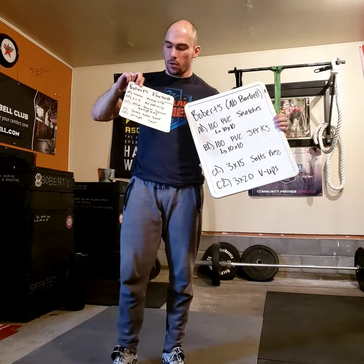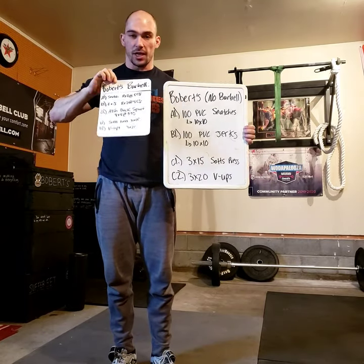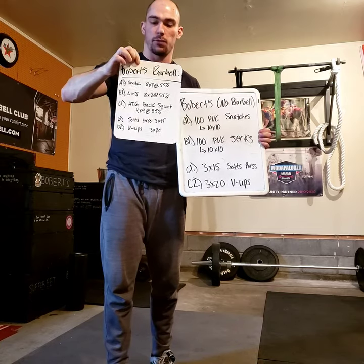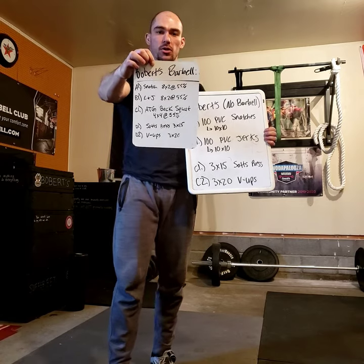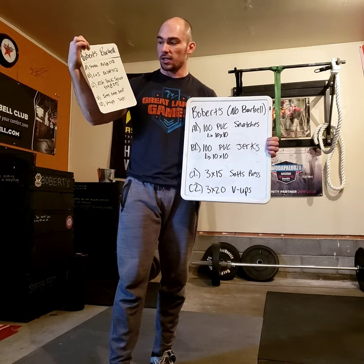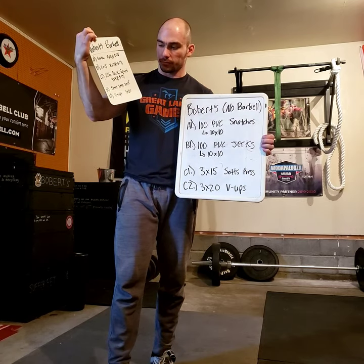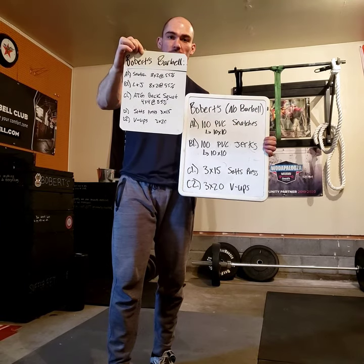For the barbell programming, I'm doing technique day — that's usually day two or day three depending on what rotation you're at. I did snatches: eight sets of two at 55 percent; clean and jerks: eight sets of two at 55 percent — light percentages, technique work. I did ass-to-grass back squats four sets of four at 55 percent, and then finished with three sets of 15 snatch-grip press at the bottom.